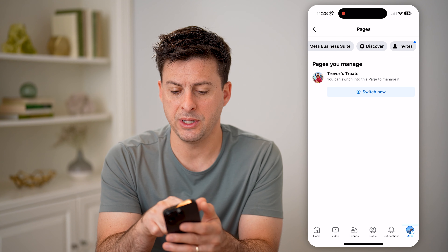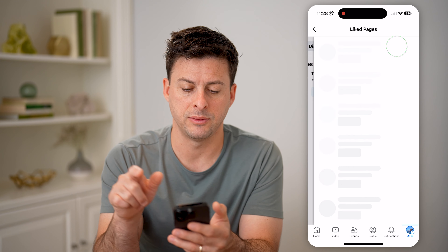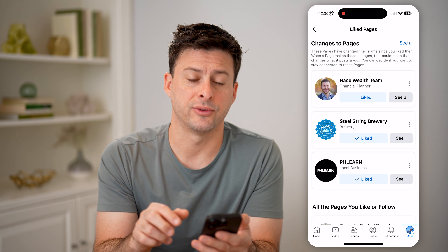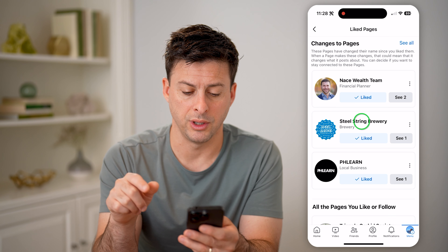You can see here's my page, but let me swipe over and go to liked pages. Now that I'm in here, let's go to Steel String Brewery, for instance.